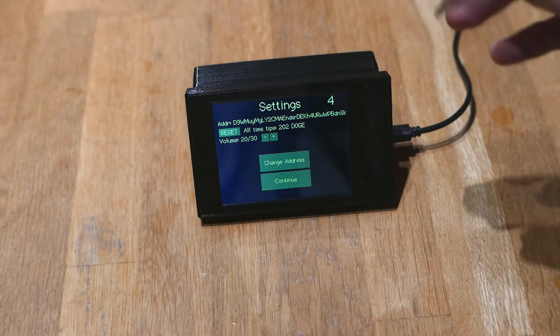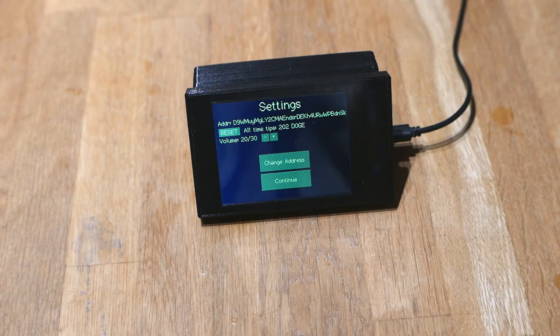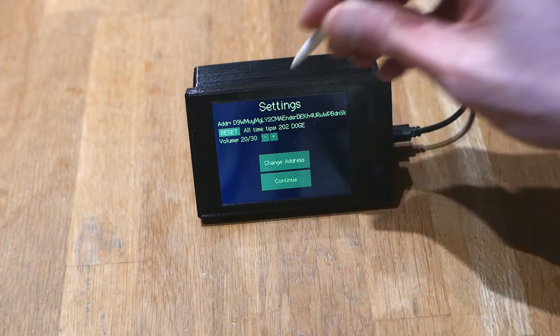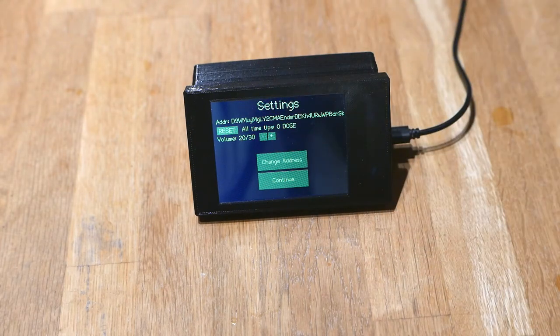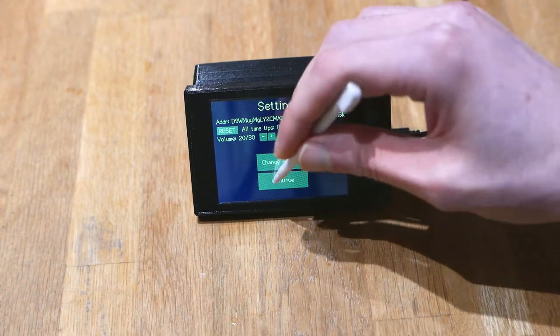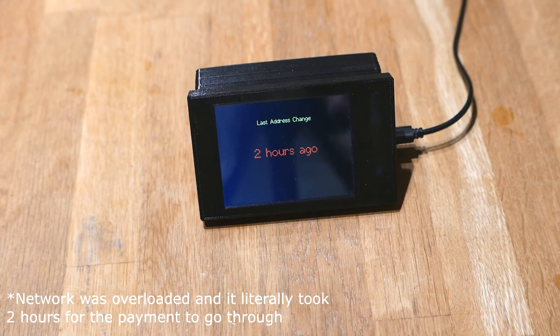If you unplug it and plug it in again you get back to the settings screen. If you tap the screen it stops the countdown and you can change settings. You can also see here your all-time tips — I can see that I've received 202 Doge. If you click the reset button you'll reset that value. Then you can hit continue to connect and run the tip jar.